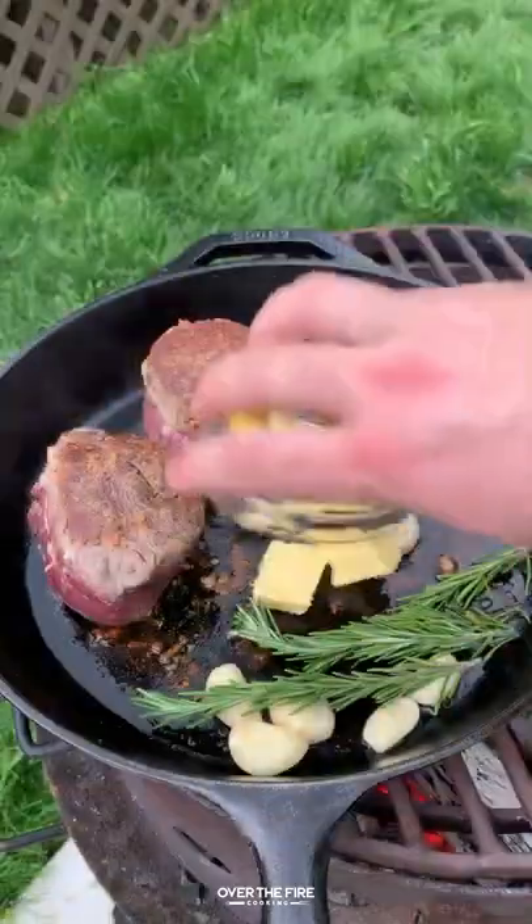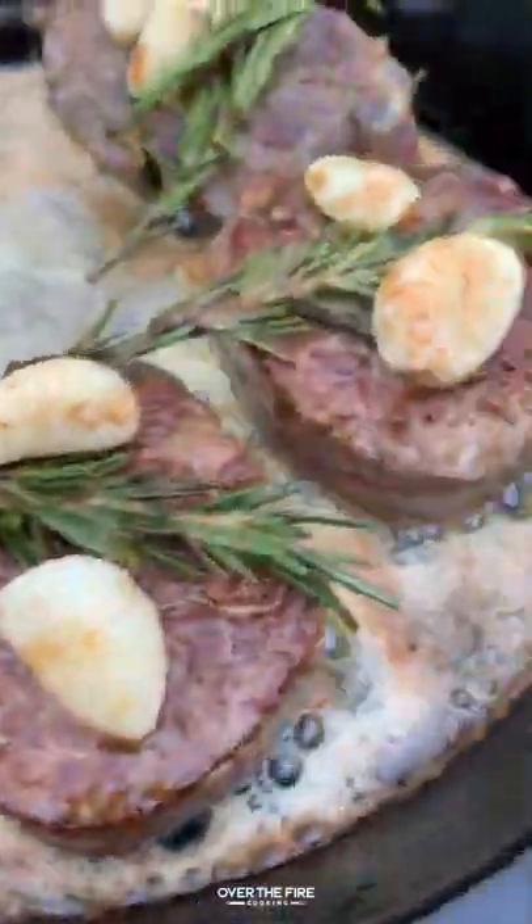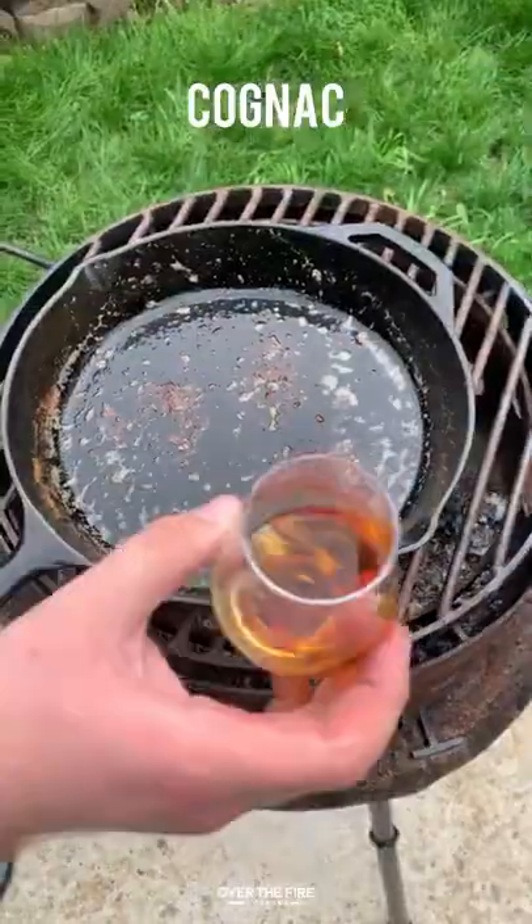Adding in some garlic, some rosemary and some butter. We're going to baste these guys in the butter for about seven to 10 minutes until they are about 140 internal. Once they're done, pull them off and let them rest.